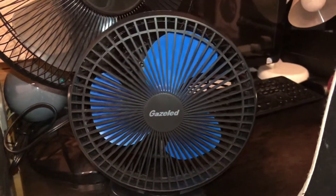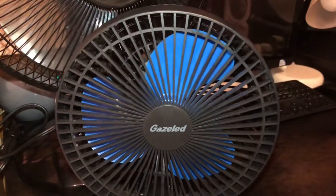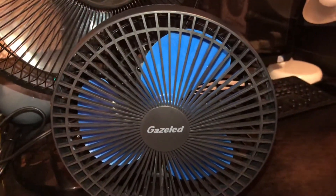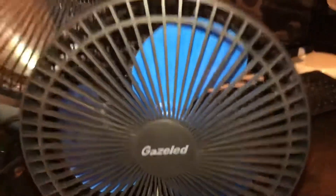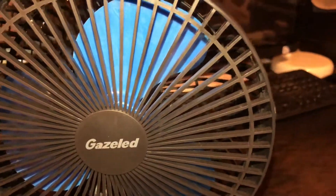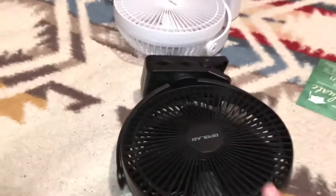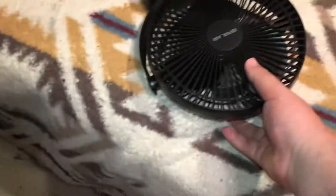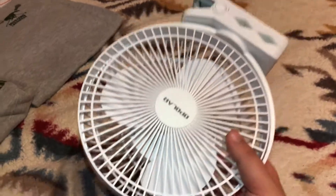Here is my Gazelad battery-operated clip fan. I have several of these in my collection. I have the Royal Blue Blades, which I have shown here. I have the Opolar variant in black, and I have the white variant of the Opolar.